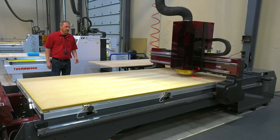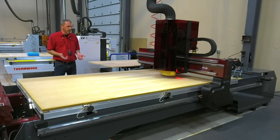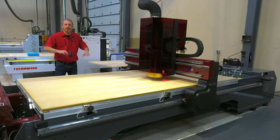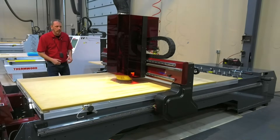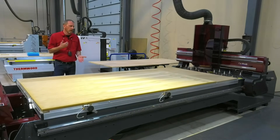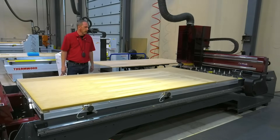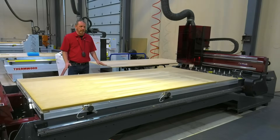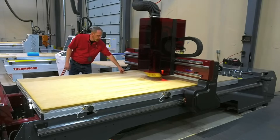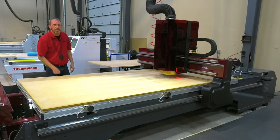Now some parts need to be machined from both sides of the material. On traditional machines, you would typically have to flip each individual piece after it was cut out. This results in bad parts — maybe the part ends up moving, it doesn't have enough vacuum to hold the part down, or user error. What CutReady does is we do all the back machining first, and then we'll put notches in the side of the material. So when we flip the sheet over, those notches line up with the pins.